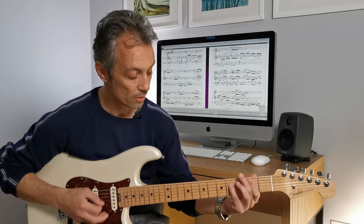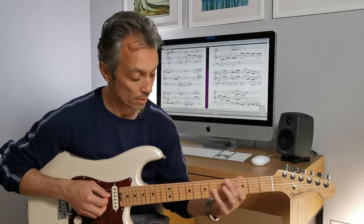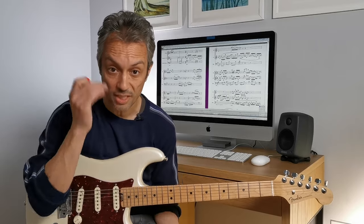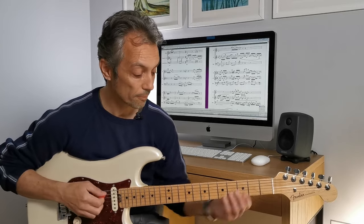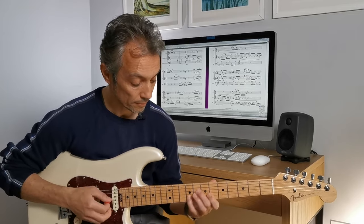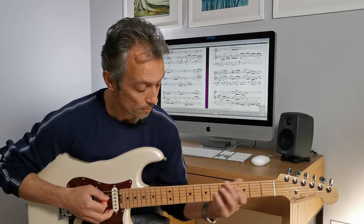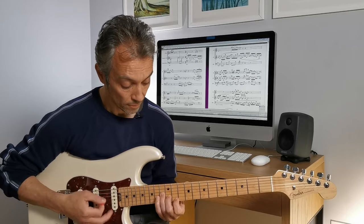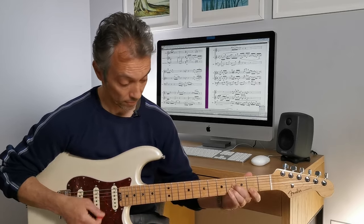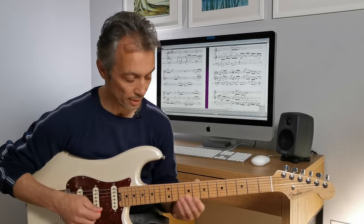Starts off two-part harmonies with a fifth. Remember, in the original recording these are separate guitars, and I'm attempting to play them all at the same time. When it gets here, it breaks into three-part harmonies, and some beautiful kind of movement there.